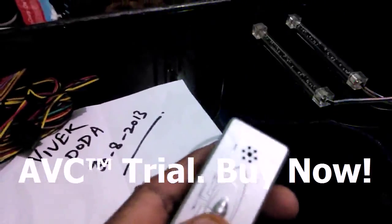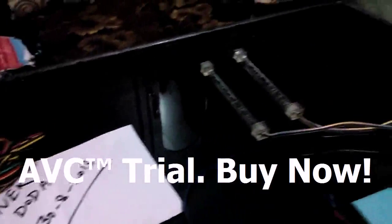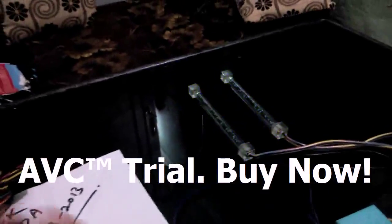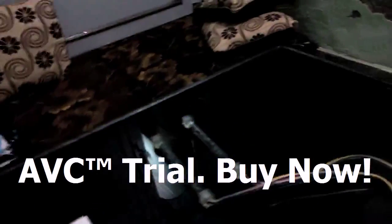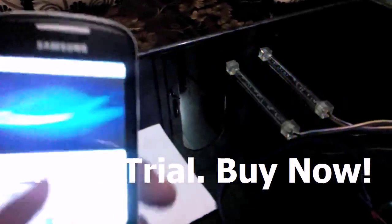Then the ultimate use of the sound-activated module — we put it on sound-activated mode. You can see they respond to sound. Suppose if I play some sound on my other mobile, you can see how they respond.